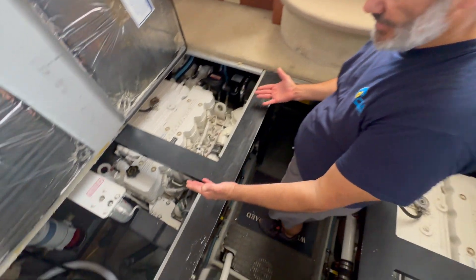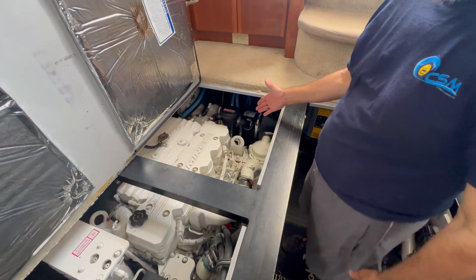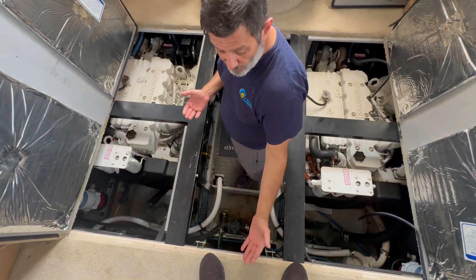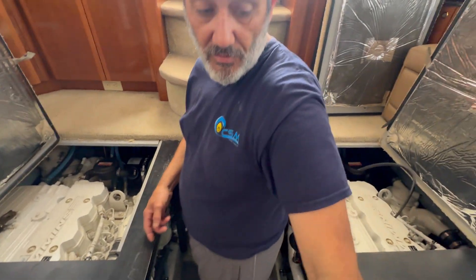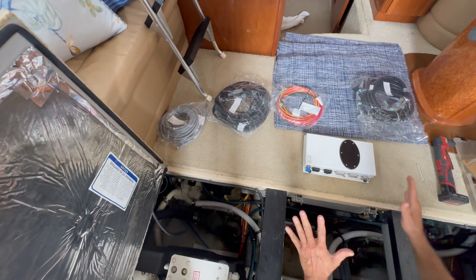We're in the engine room right now. As you can see, this is a fully electronic Cummins package, and back there it is an electronic shift. What we do is tie into the Cummins harnesses so it's ignition-enabled. We're going to mount the processor overhead on top of the generator, which is forward, and run all harnesses to the port side and starboard side. These are prefabricated harnesses for Cummins, so in reality it's like a plug and place.